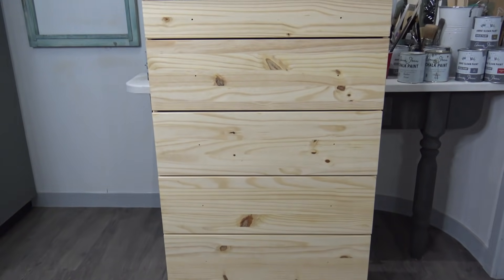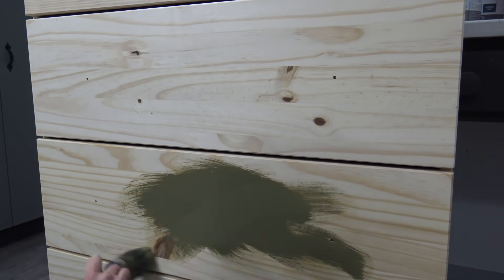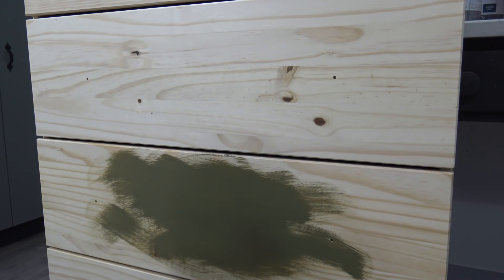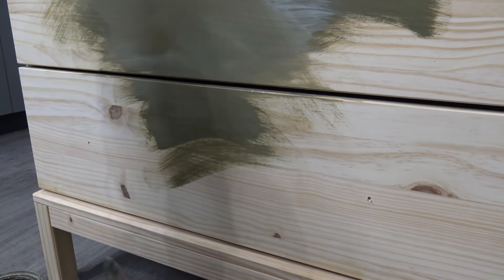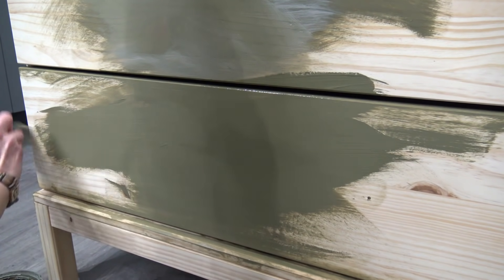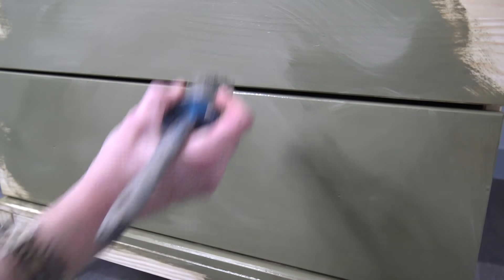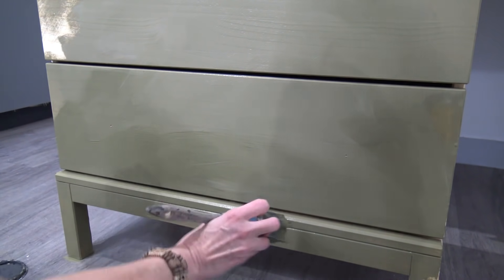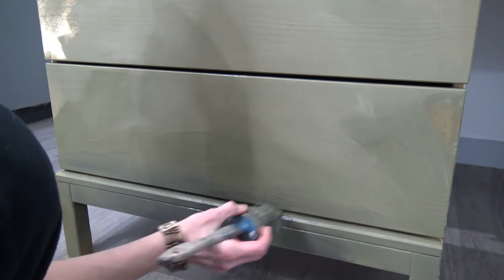Now that we both have our IKEA pieces safely put together — poor Daniel had a bit of a struggle there, but with all good humor it turned out well — I'm going to go ahead and start with my base coat using Annie Sloane Olive. I'd like to add just a little bit of French Linen towards the middle and top to give a different color tone and soften the olive, then add a little bit of Graphite to the very bottom, blending with water since this is raw wood.